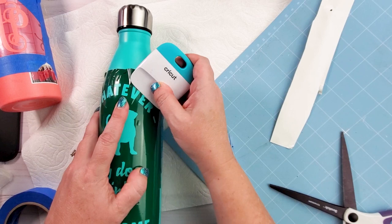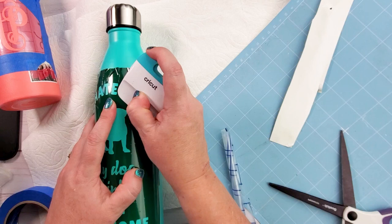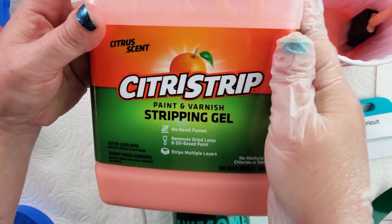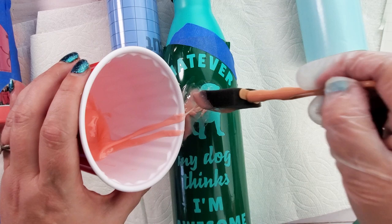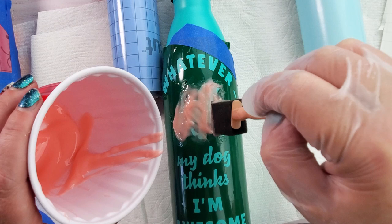Up near those letters, the top curvature on this bottle is a little bit tougher. It would have been much easier with a smaller design so I didn't have to deal with that narrowing at the top. Once everything is done, I'm going to use my citrus strip — put some in a cup and start dabbing and placing it right on top. I've put some blue painters tape around any spots that don't have enough room on the edges, because this stuff will leak a little bit onto the sides.